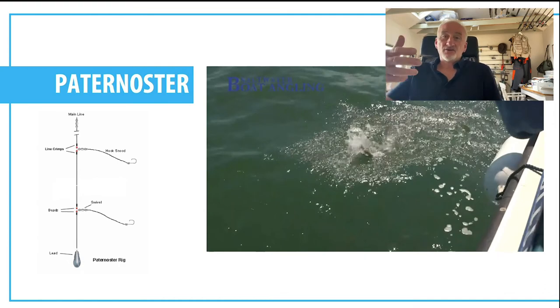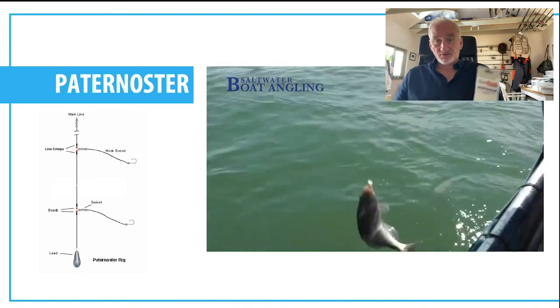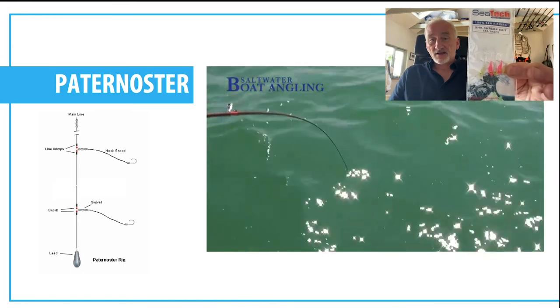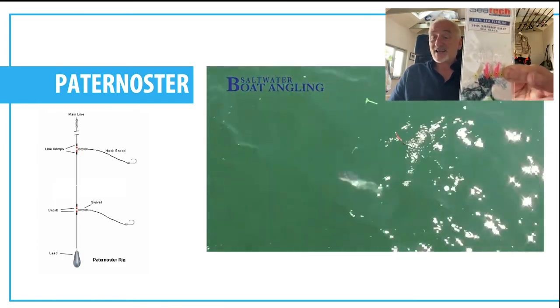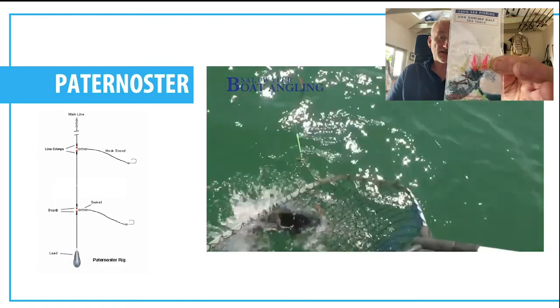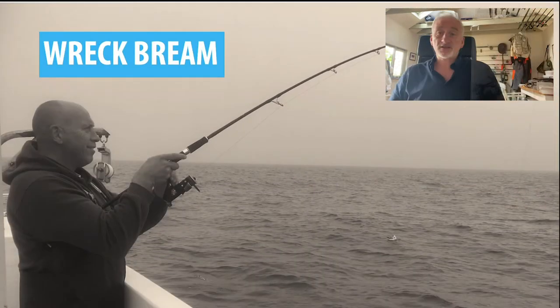Next is the paternoster - everybody's favourite. Very simple rig with two or three hooks on a simple trace, and it works very well for bream, particularly at anchor. It's probably the first rig I would use, especially if I'm match fishing for them. I sometimes use baited sabikis as well for speed - if you're trying to catch fish quickly in a competition, that can work very well.